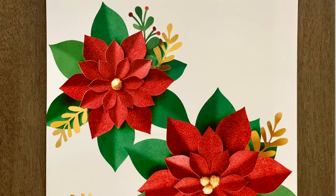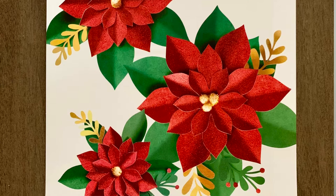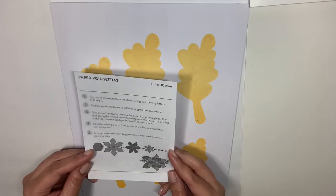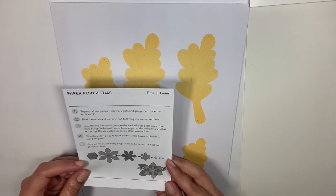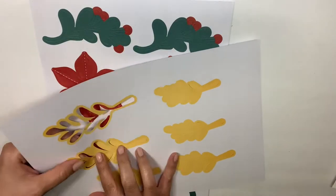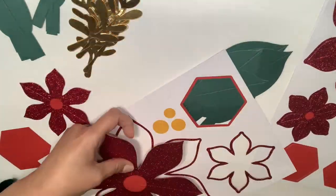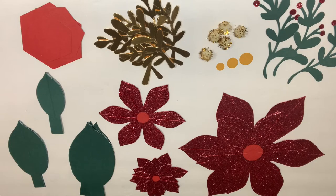We are ready to assemble our Michael's poinsettia kit. It comes with three different sizes of poinsettias and all of the leaves, petals, and accents that you see on the front. As always with these kind of flower kits, the very first step is to pop out all of the pieces, so let's go ahead and start doing that. I have punched everything out and this is what I have.